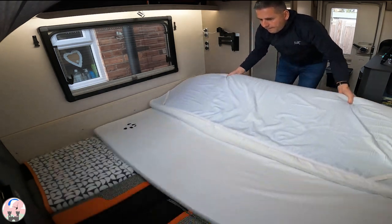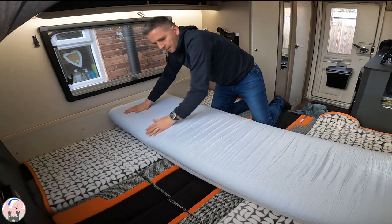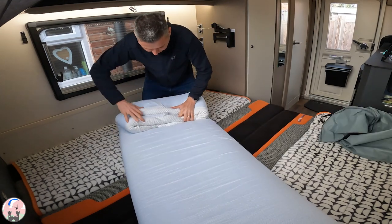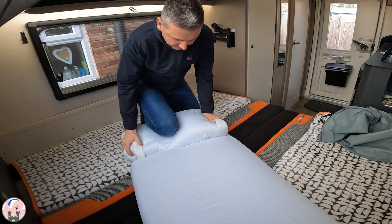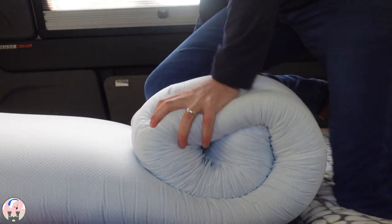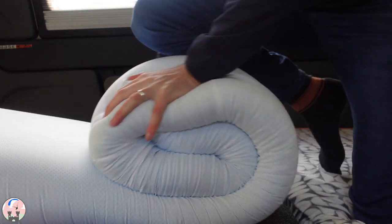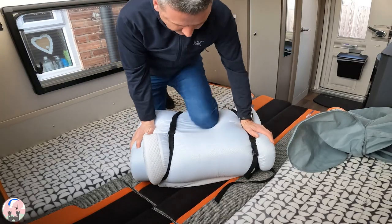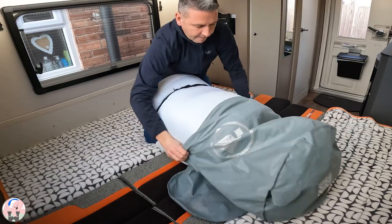First, fold the mattress topper into three. Then position the topper at an angle where you can get to it easily and start to roll it. As you roll it, use the weight of your body to compress it. As you can see here, I'm using my knee to hold the shape down, rolling and compressing it. Keep rolling and compressing until the mattress is completely rolled up. Once rolled up, use two compression straps to hold its shape. After that, it just easily goes back into the duvet bag and is ready to go back under the bench seat.